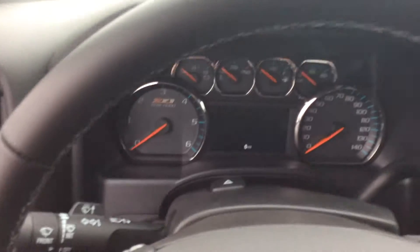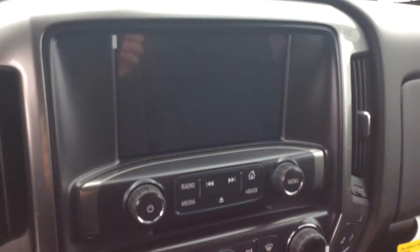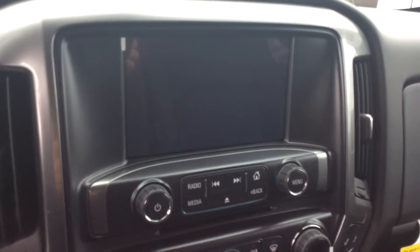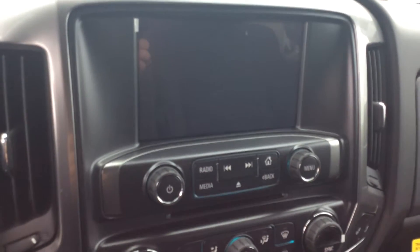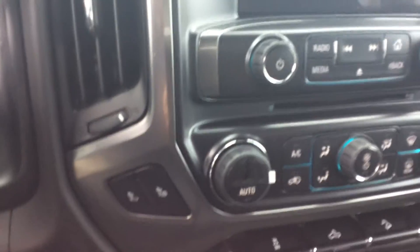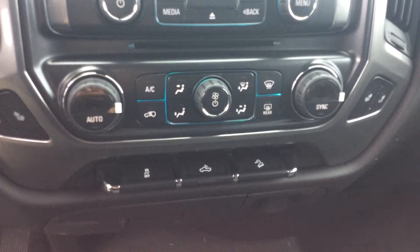Inside, I'm going to have full gauges, as every truck should have, and my cruise control right there on the wheel. Taking a look at the center stack, that large color screen is going to be my backup camera display, cell phone interface, AM/FM stereo, CD player, Bluetooth — whatever I need it to do, it's going to deliver. Even with the cloth seats, it's going to have heated seats for both passenger and driver, and both passenger and driver are going to have their own temperature controls as well.